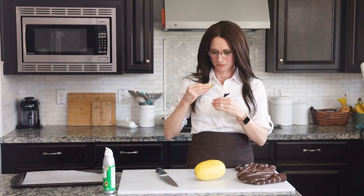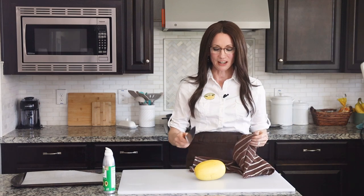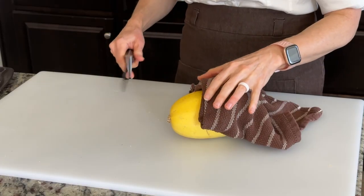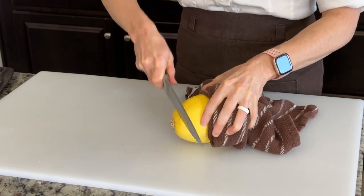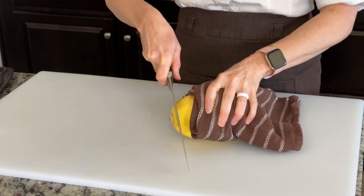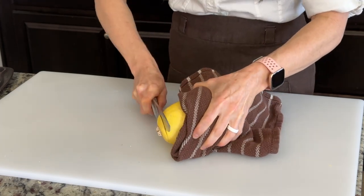We'll begin by removing the sticker — don't ask me how many times I've forgotten to do that. Then you're going to find a very large knife and have a towel just as an extra safety precaution. We're going to cut off the ends of both sides of the squash, so very gently just start cutting in, making your line and keep the towel in between your fingers and the blade because this guy can be a little bit slippery.